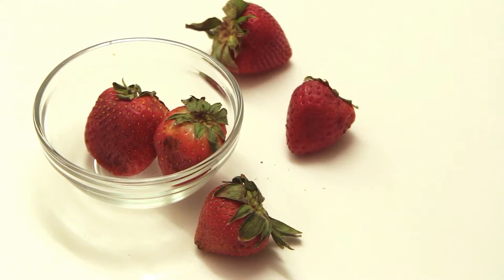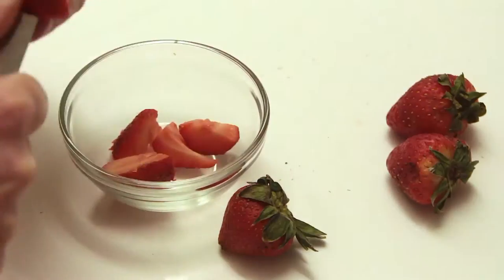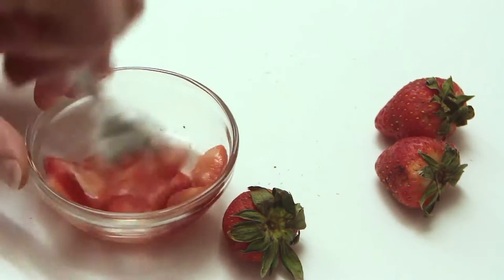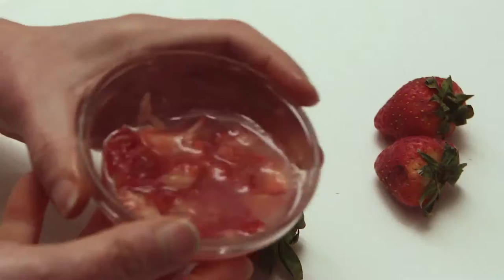The next technique I like to use is a natural one — using strawberries and water. I'll just go ahead and cut up all the strawberries, then add a little bit of water. Strawberries naturally break down any stains on your teeth.